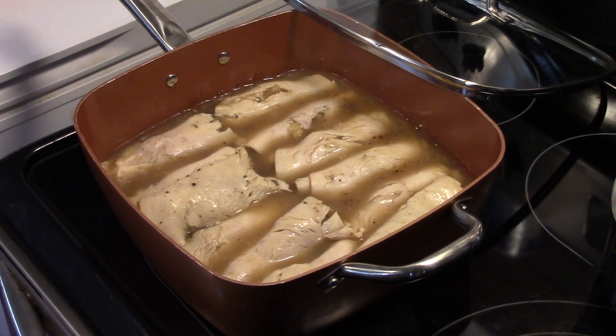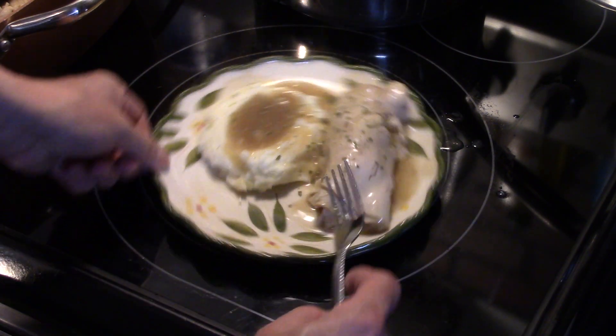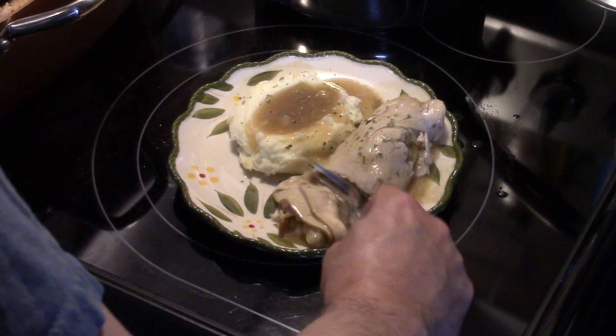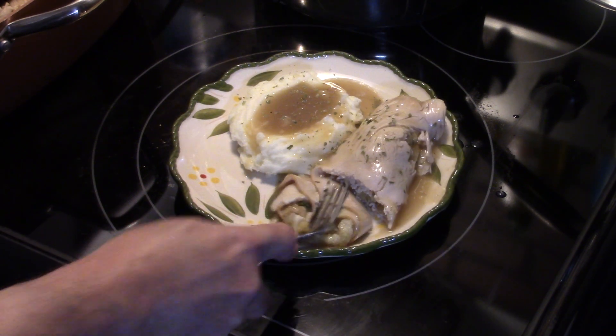Alright guys, my 30 minutes is up. This is ready to serve. Let's go ahead and fix up a plate and see what we got. I also went ahead and made some mashed potatoes to go with this. And that gravy goes great over mashed potatoes. You can see the stuffing in there and the turkey.